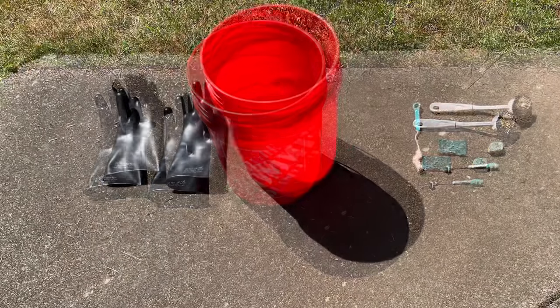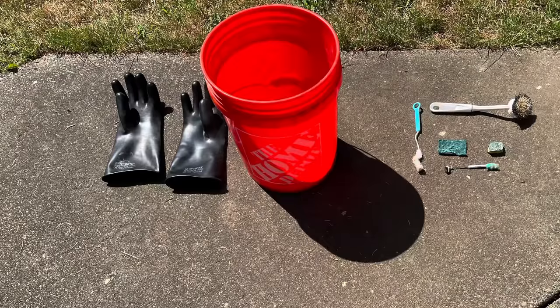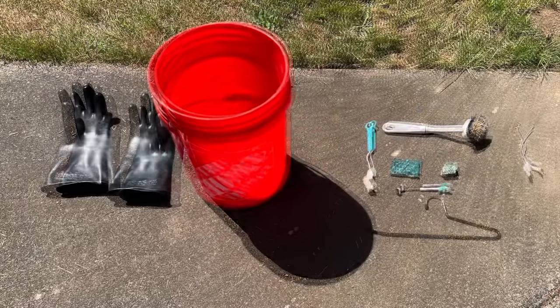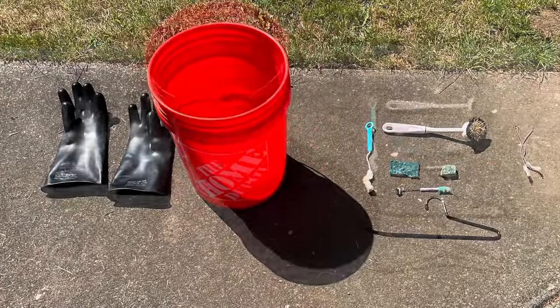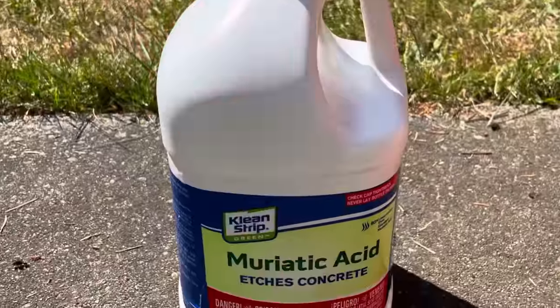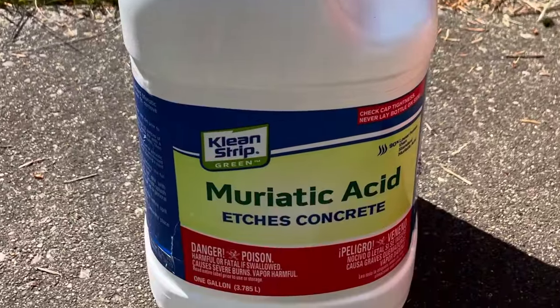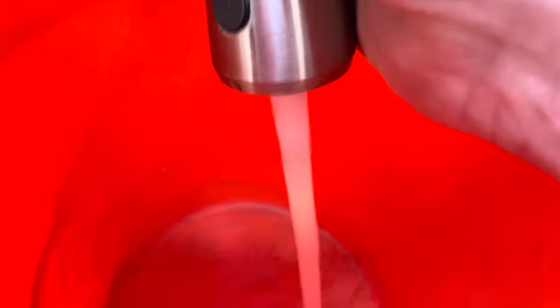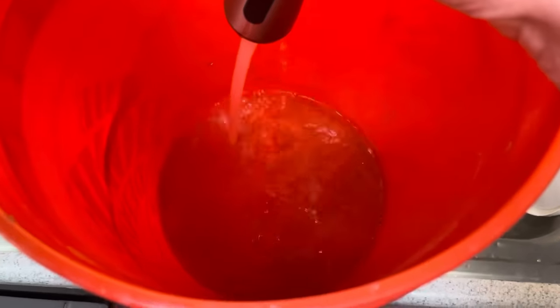We've got a big bottle brush that gets around a lot of cracks and crevices, and a couple of small bottle brushes for really tiny bottles — they're very helpful. We've also got not one but two coat hangers bent to certain angles to get into certain bottles. And probably the most important thing of all: muriatic acid.